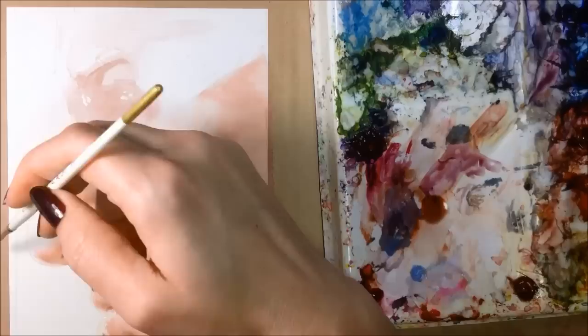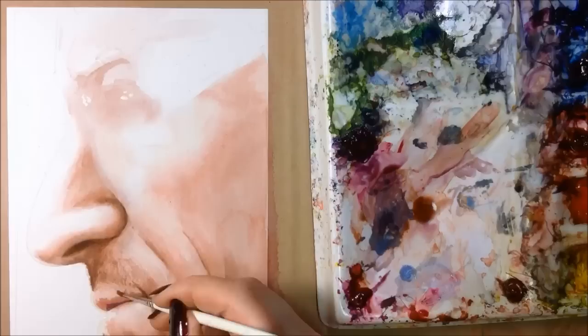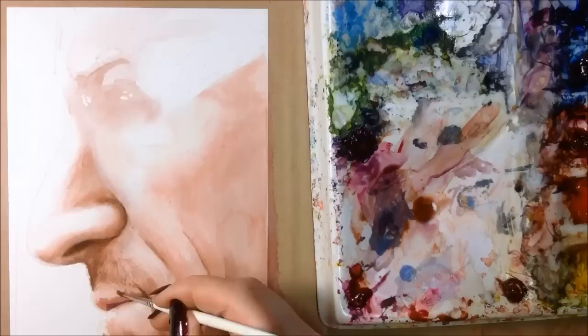Adding just a touch of cadet blue to the underside of the nose. I like the way it works with the orange — they're complementary colors. Men's lips have color, but it's more of a skin tone with maybe a little pink. You never want to outline them, especially the bottom lip.